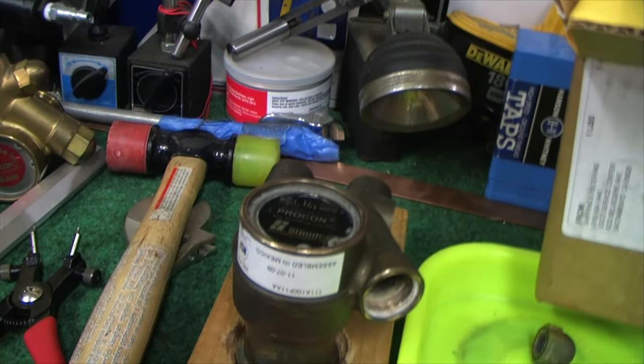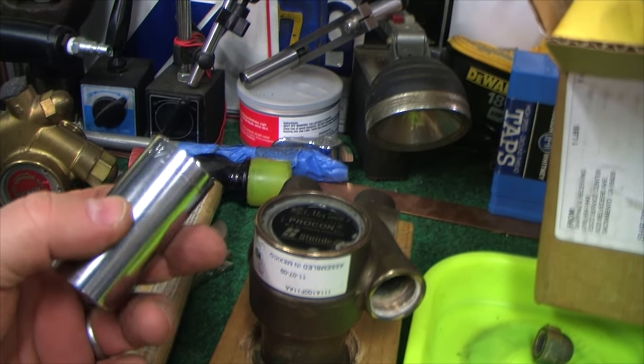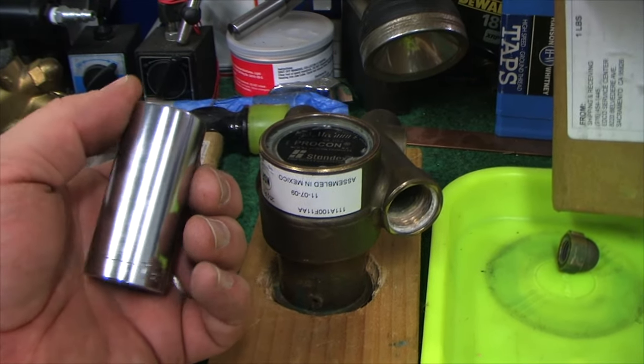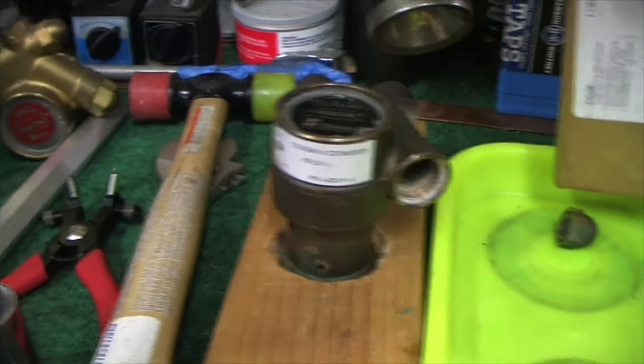The other thing you're going to need is some way to drift out the part. I found that my 7/8-inch Craftsman socket was about perfect for doing that. Make what you can out of scrap parts.